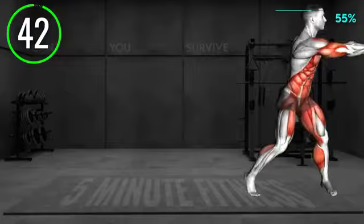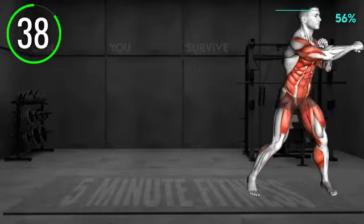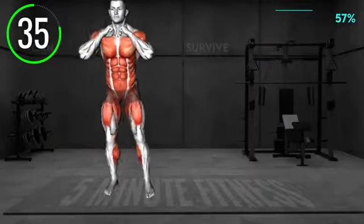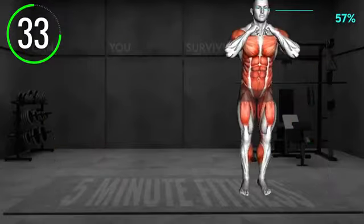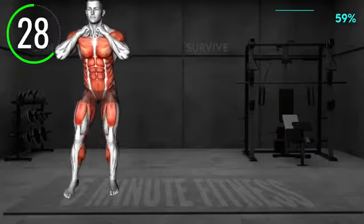Stand shoulder width apart with your arms in a boxing position. Slightly bend your knees and punch across your chest to the right, to the left, and again to the right. Next, perform two shuffles to the right side, and then three punches, to the left, right, and left.